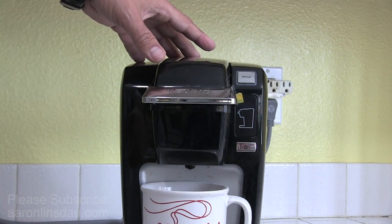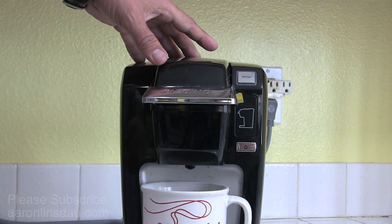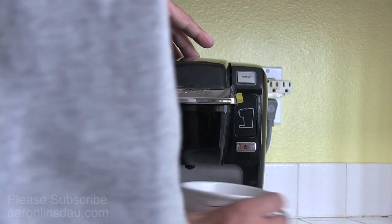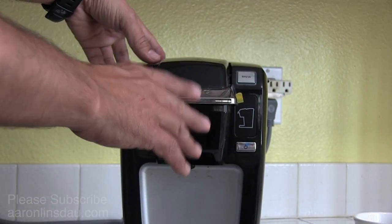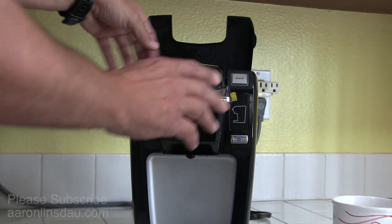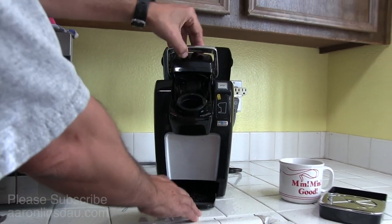I'm going to show you the much more permanent fix — the long-time six-month to one-year fix. What you do is take your cup out, take this out, and make sure to drain all of the water out of this unit. This is super important because we're going to take that off.